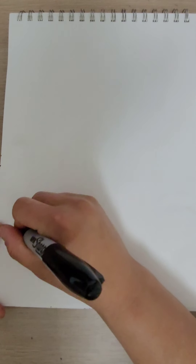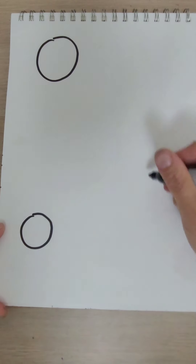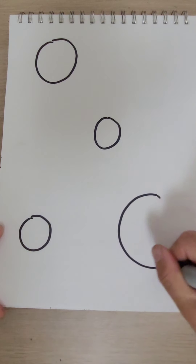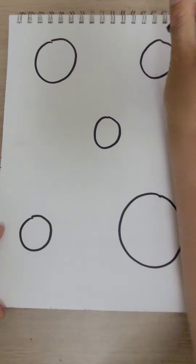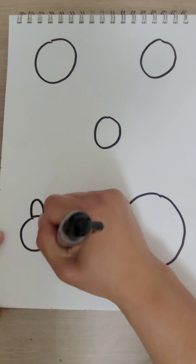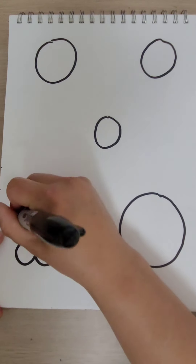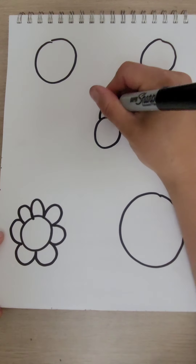What we're going to do is start off with just some circles — draw some different sizes. You're going to add some petals, and they're just simple petals. Make sure the petals kind of touch your circle as you go around.